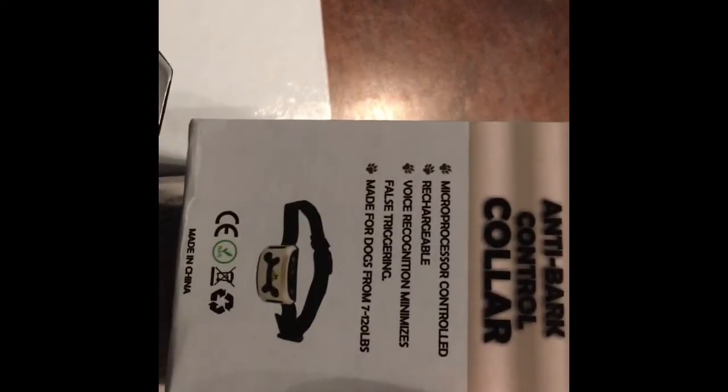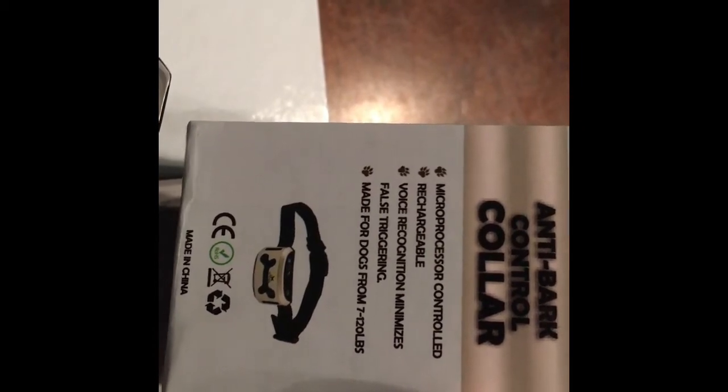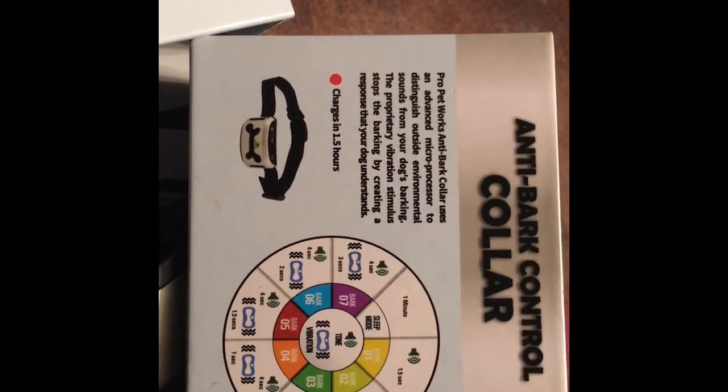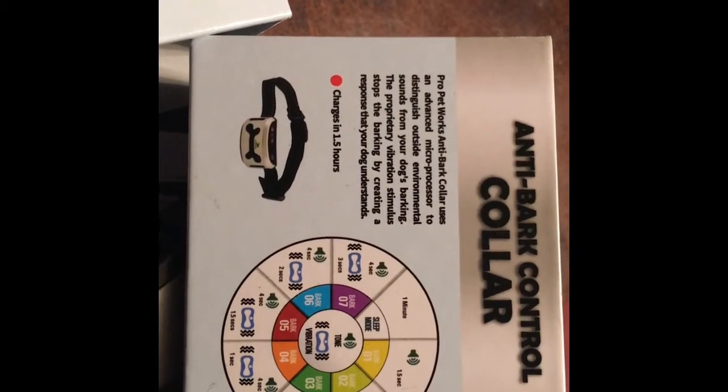It says you need to charge it for an hour and a half. So it looks like it goes through — on one bark it will beep, then vibrate, and then finally it will shock.